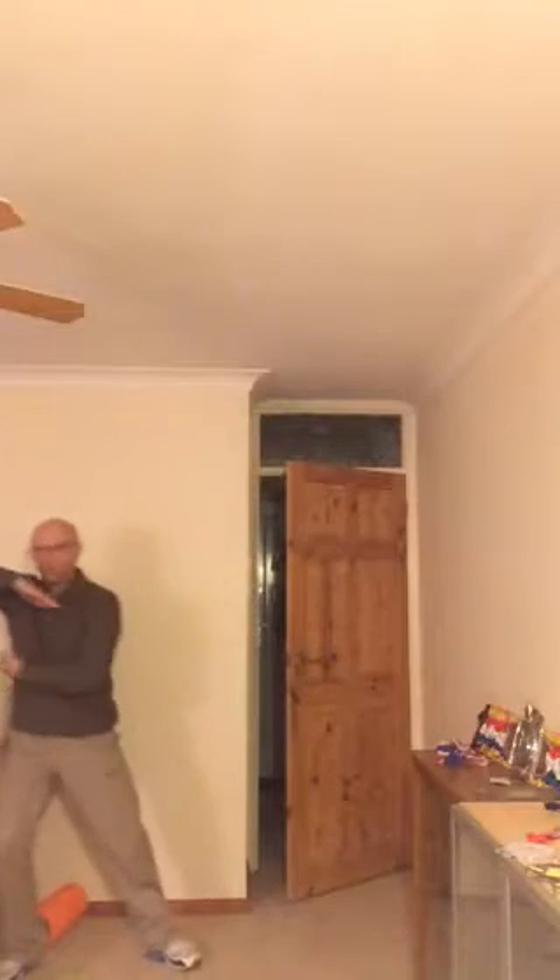One elbow, two elbow, step, step. Push off. Go again — right elbow, left elbow, step to the left. Carry on. Nearly hitting the wall — step back.